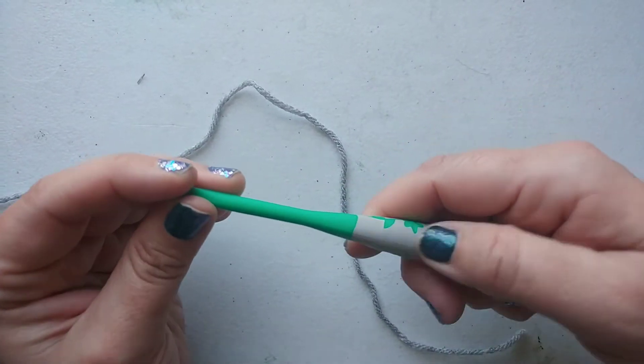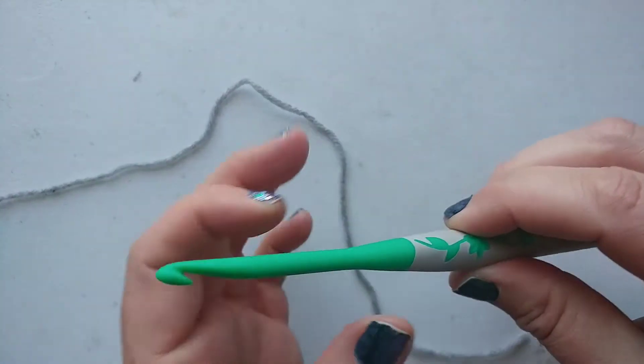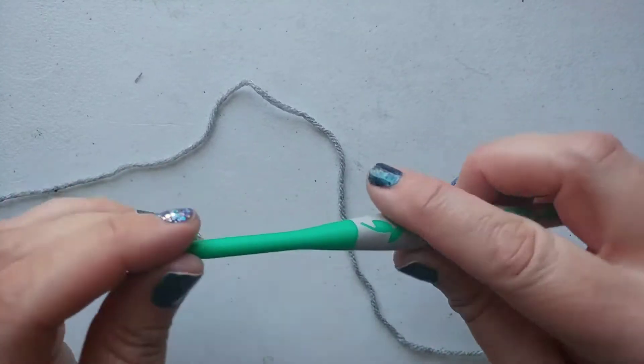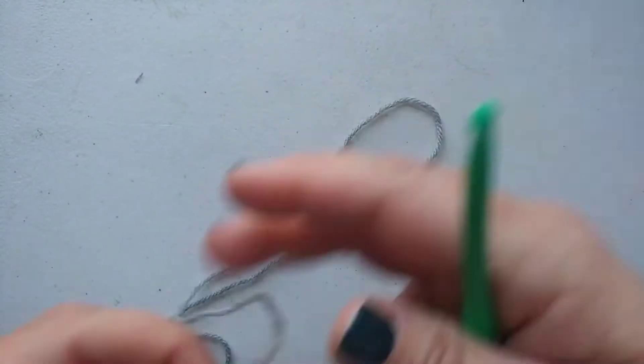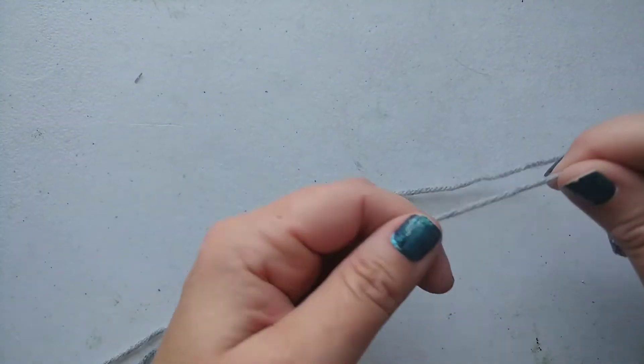I don't know if you guys have seen my other videos — I had one with a kind of ergonomic handle and it started slipping off, super frustrating. I love this one. It is actually really comfortable. So if you're looking for a comfy crochet hook, definitely go check it out. I believe they had some knitting needles too.